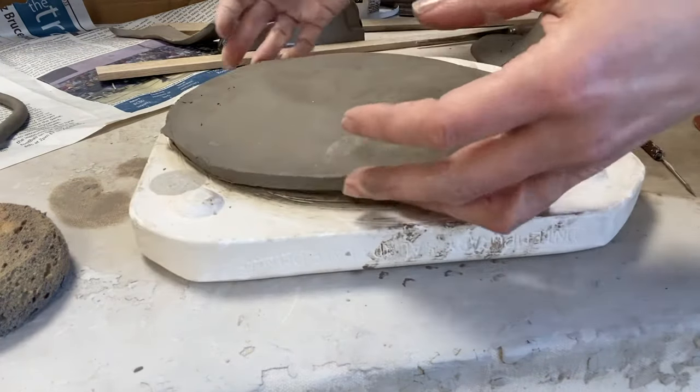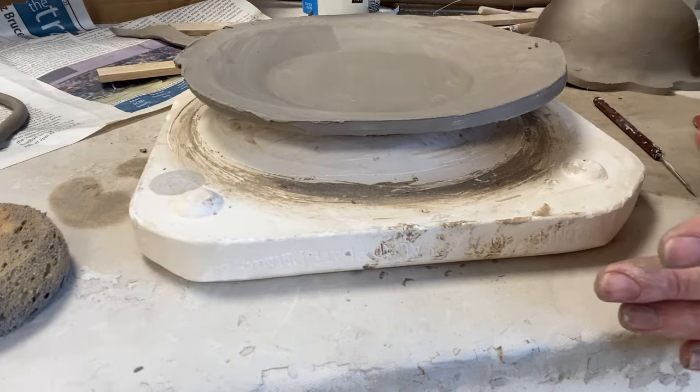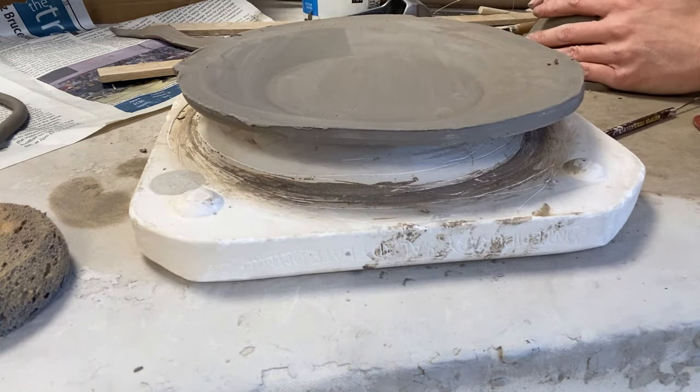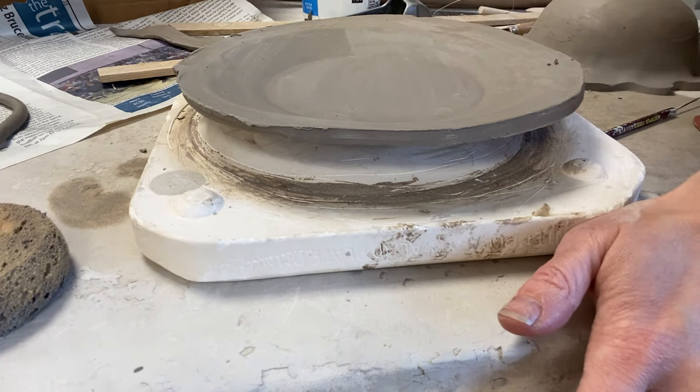When it comes time to cut those edges, I could either use a planer and shave along, or I can take my knife tool and cut along as well. Those are the basics of using draping plaster molds to create bowls and plates.